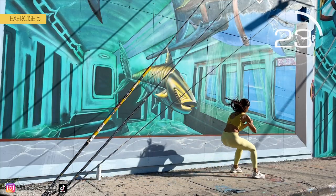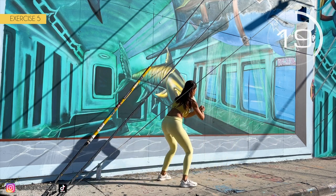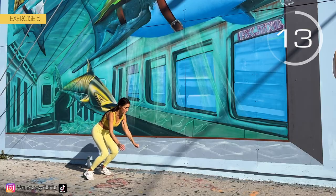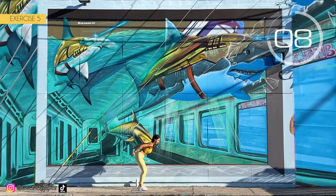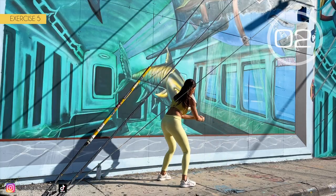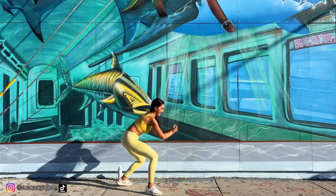Jump with me! 1, 2, 3, 4, 5 and 6. Try to make a big jump. Hold on, we are almost done. 3, 2, 1. Well done.